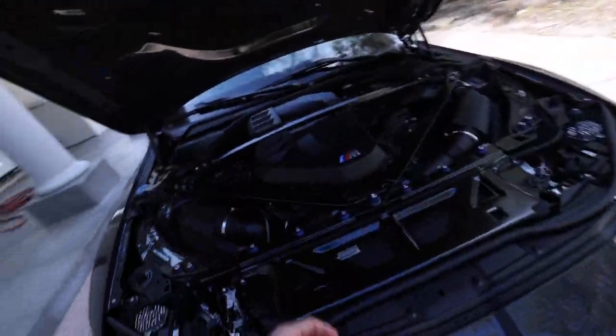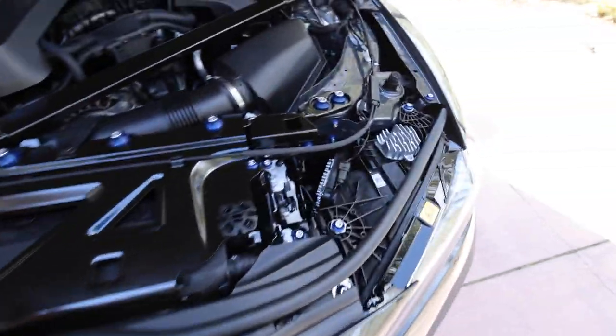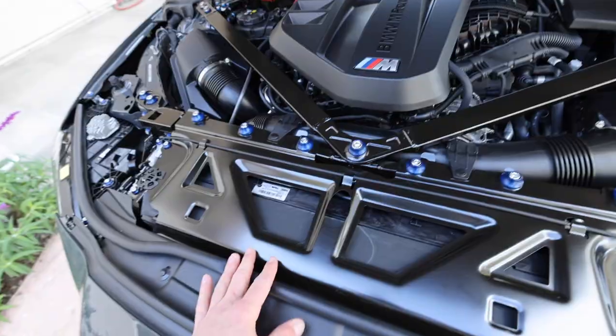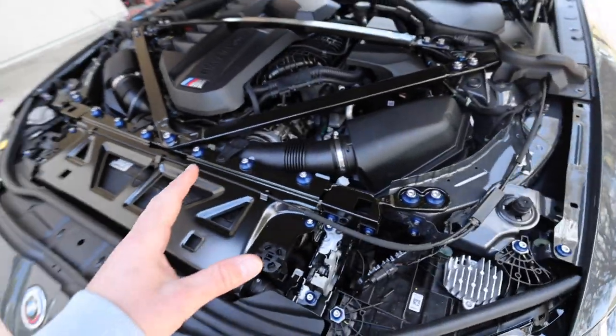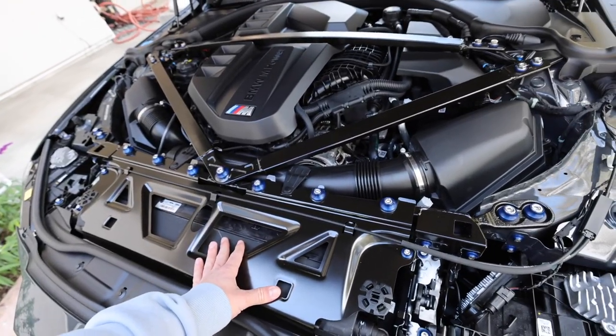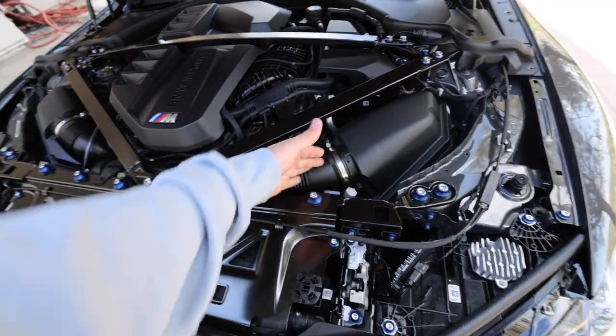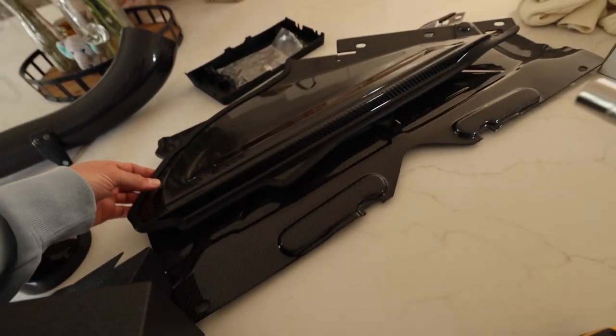Yesterday I brought the car down to Downstar in Camarillo — if you guys are located in that area, go check them out. They upgraded all of these bolts and did kind of a dress-up kit, replacing them all with dark blue that matches the M emblem, and I think it looks sick. It really ties it together. And I just got a carbon fiber intake system for this car, so I'm going to be removing the stock ones and replacing them.